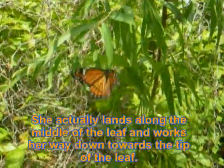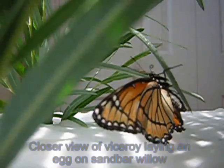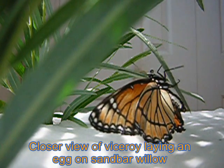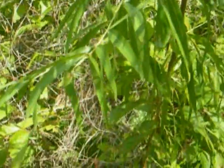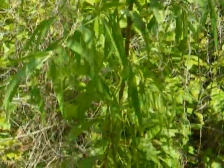She lands right at the tip of the leaf and puts her ovipositor up on the leaf to lay an egg. I'm sorry that I can't focus on this particular egg, but she's just kind of gliding around the willows and laying eggs.